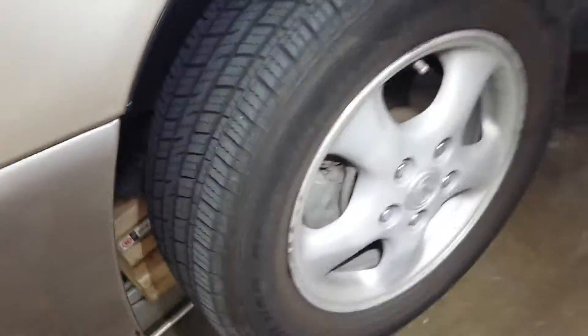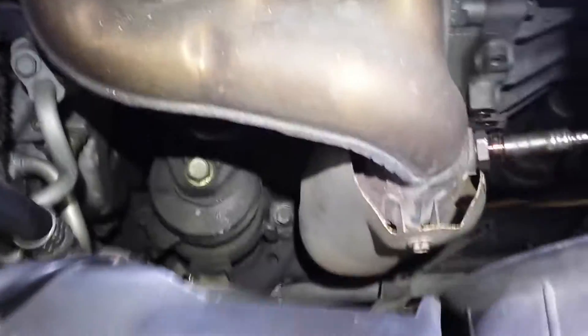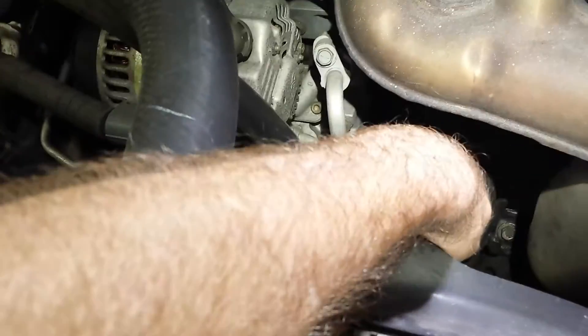There is another motor mount on this car up under this tire, back behind there — there's a little panel, there's another motor mount under there. I've replaced that. There are three more motor mounts on this 99 Lexus ES300.